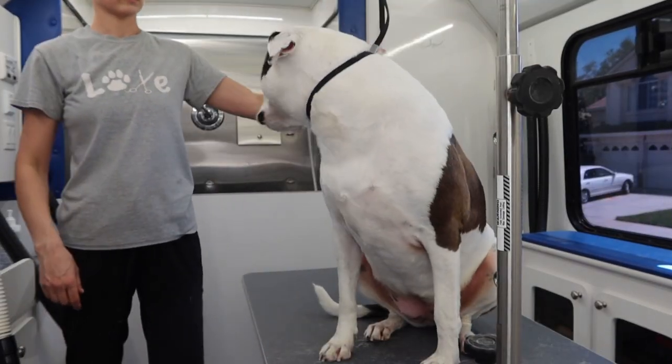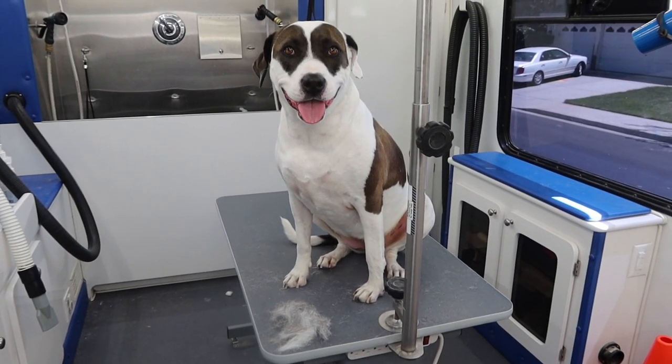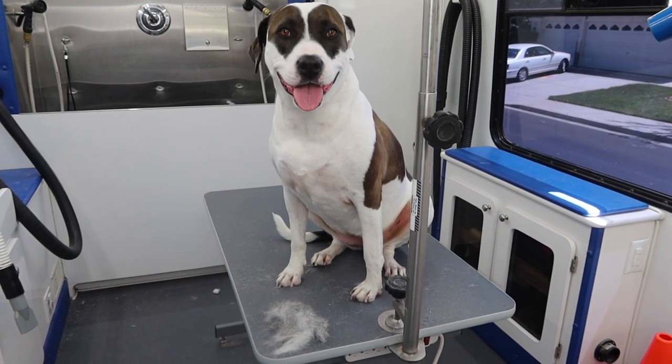After I have thoroughly brushed her, I give her a spritz of baby powder cologne. She's done, and you can tell by the happy look on her face that not only is she looking better but she's feeling better too.